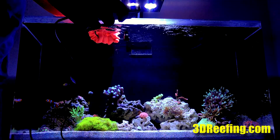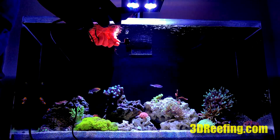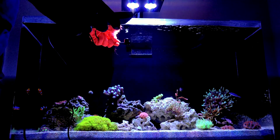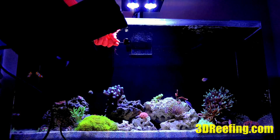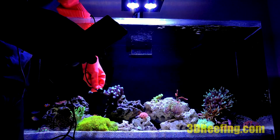Starting right at the surface, about an inch below it, the reading is bouncing between the 700s to 800s, close to 800 PAR. We're going to move down to this Stylophora.